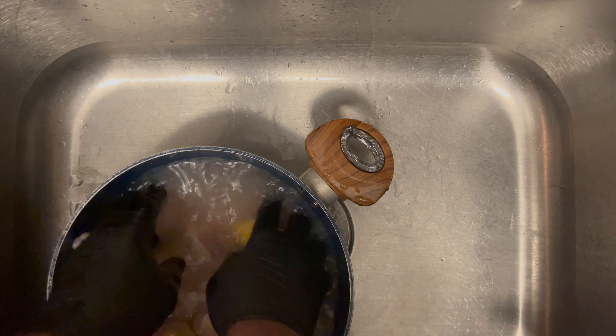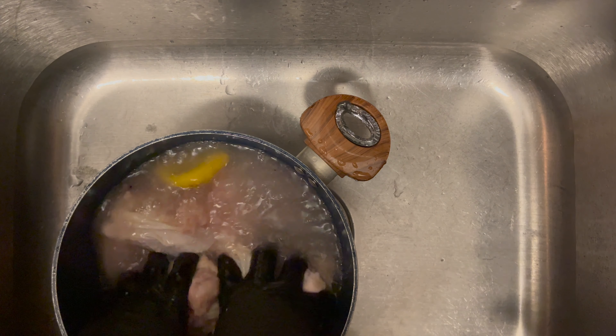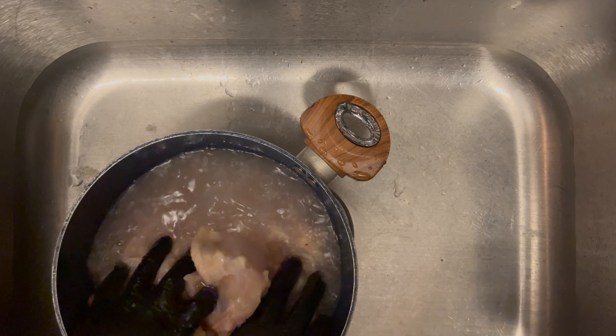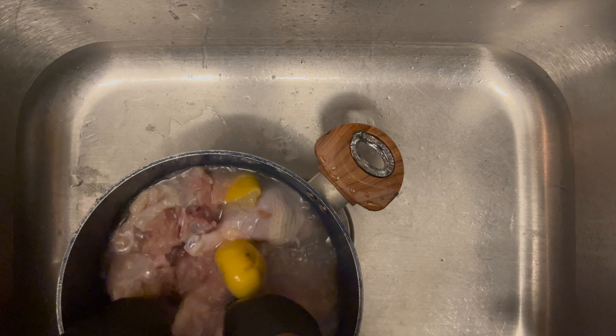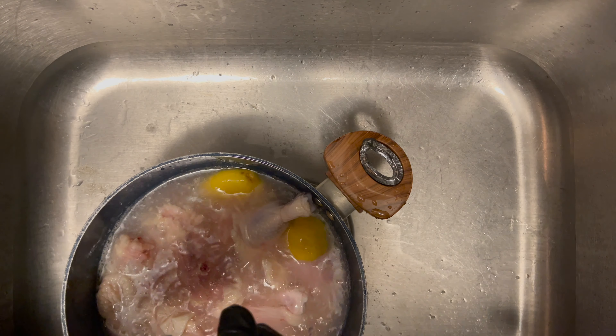First, we have our chicken here. What I'm going to do is go ahead and pour some vinegar in here — just a little splash of vinegar. Typically, you want a little coarse salt, and pour some salt in there.